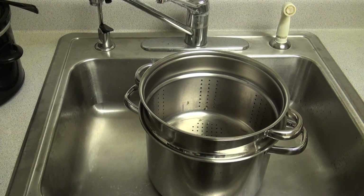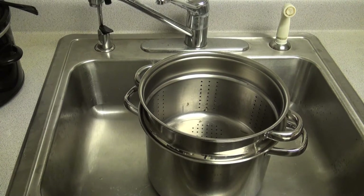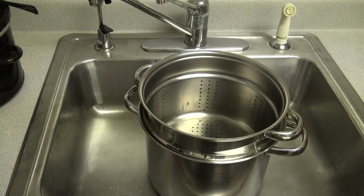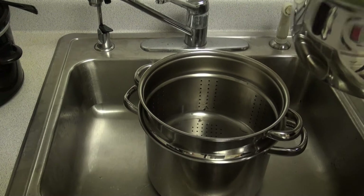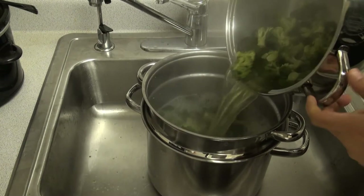Alright, after the broccoli is cooked, you're going to want to strain it, but make sure you keep the water. I have this great strainer pot. You can take a regular strainer, put it over a pot to keep the water — just as good.